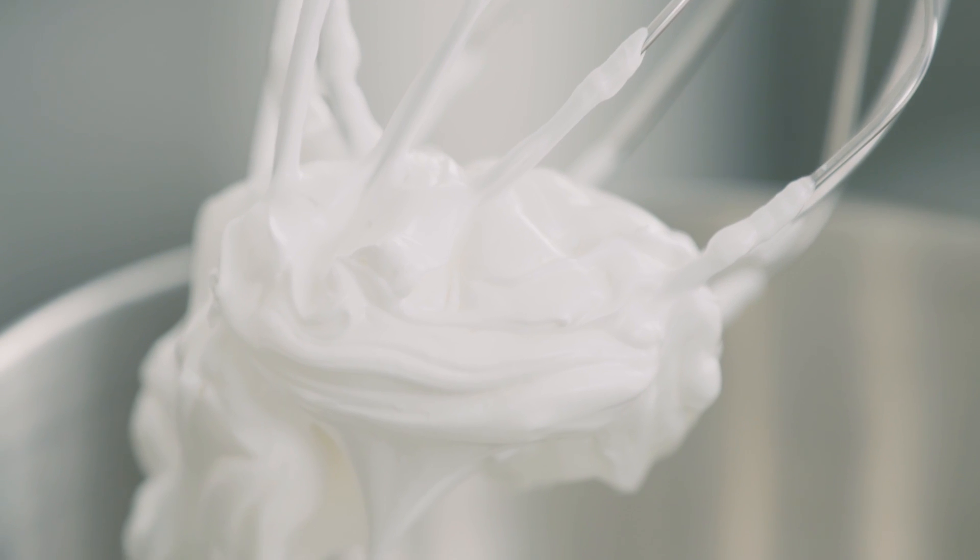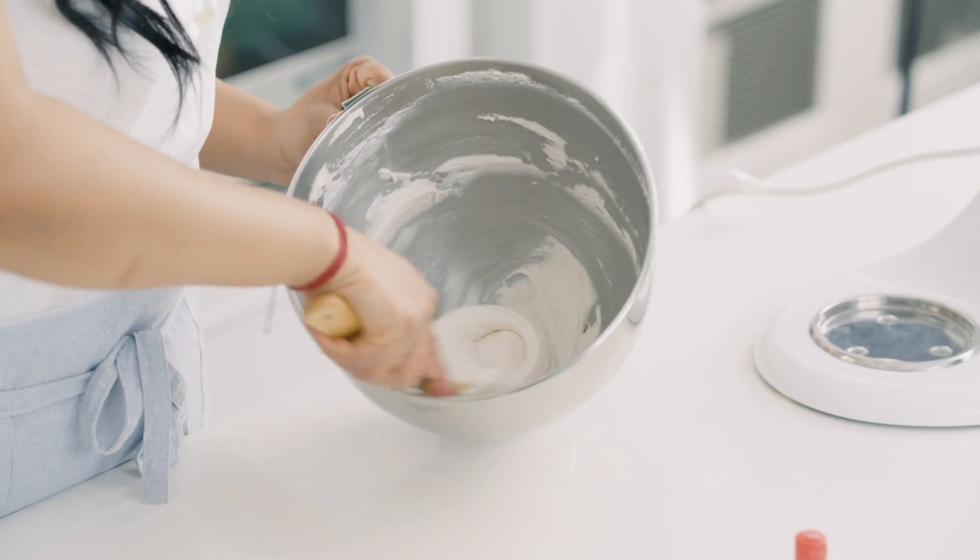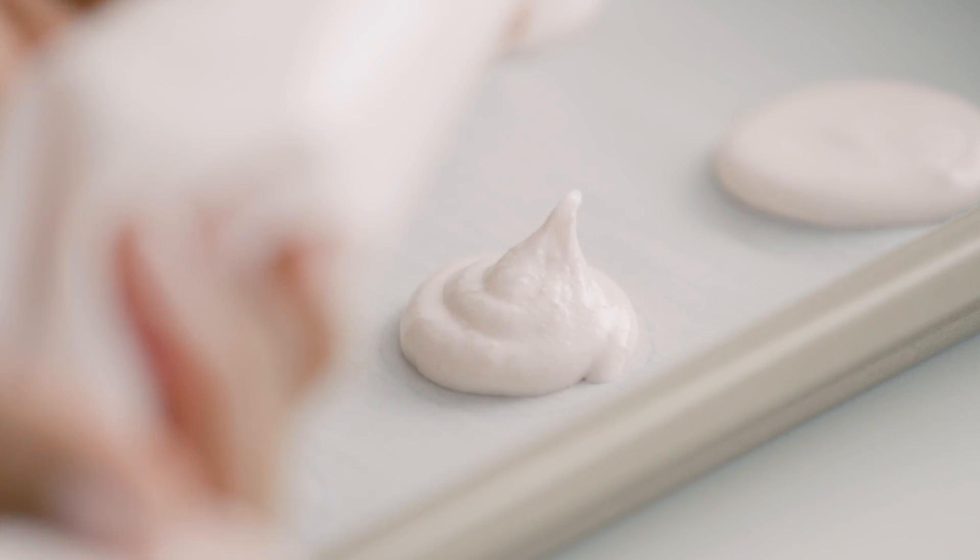Macarons have been in the spotlight for the last few years. We're not talking about coconut macaroons. These have a single O, and are sandwich cookies made with almond meal. They are delicate and a bit temperamental, but once you break down the steps, they're really easy to make at home.